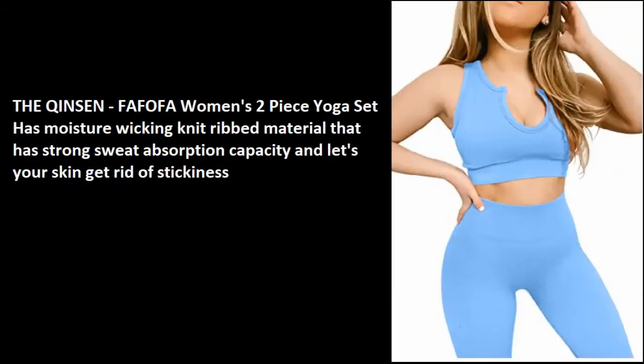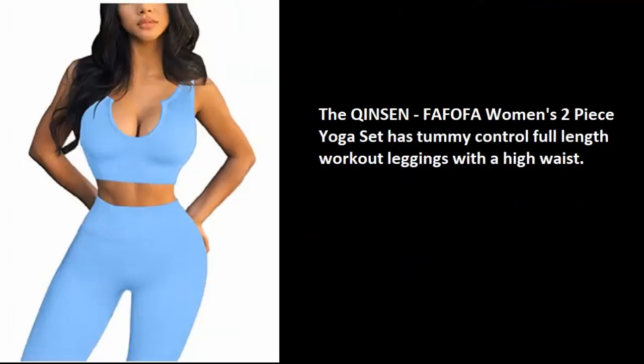The Chinson Fafofa Women's Two-Piece Yoga Set has moisture-wicking knit ribbed material that has strong sweat absorption capacity and lets your skin get rid of stickiness. It also has tummy-control full-length workout leggings with a high waist.